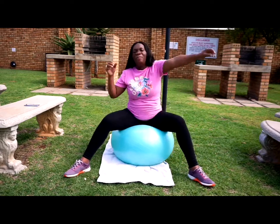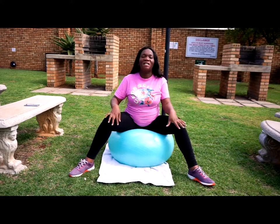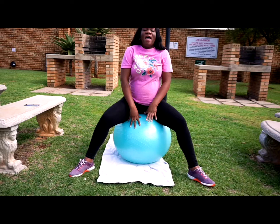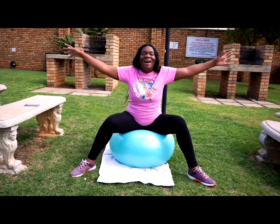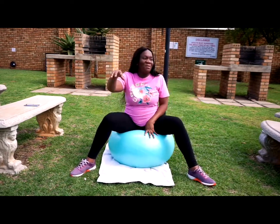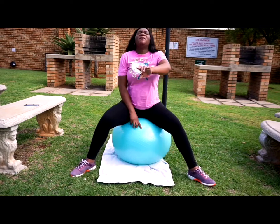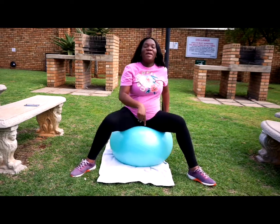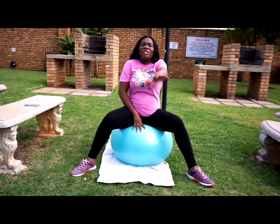You can see that you are stretching. Let this be your lifestyle — if you want to shorten your labor, let it be your lifestyle. I bought this ball and I'm no longer sitting on the sofa every day. I'm going to come back and tell you I had a 45-minute labor. No more long labors! You can get this ball at Game's; it retails for less than 150 rand. Join me — let's do this every day so that you shorten your labor.